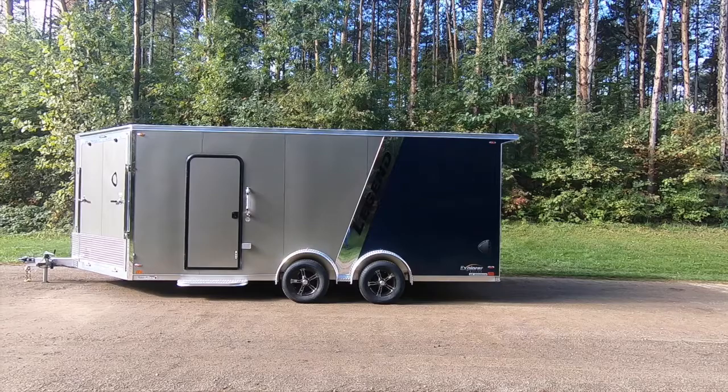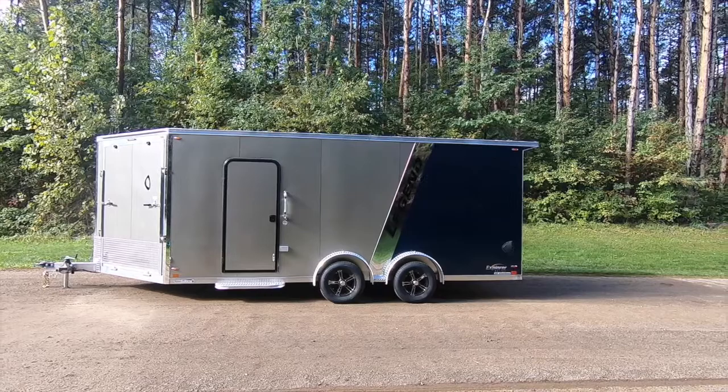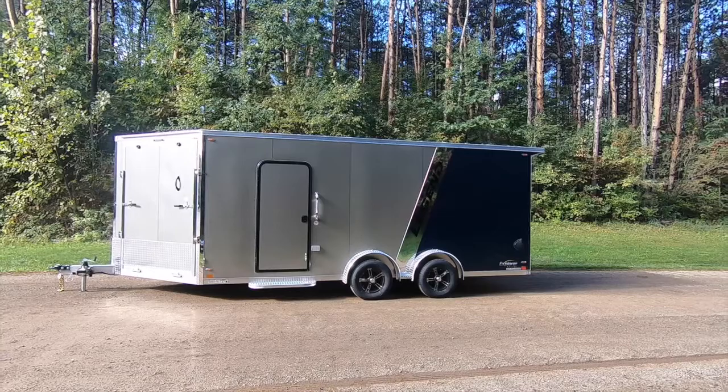All Legend enclosed trailers come with bonded screwless wall panels that are currently available in 15 beautiful colors. Standard skin thickness for the Explorer is .030 and features a standard single color or two-tone exterior with a polished divider stripe. Today's unit is a two-tone pewter in royal blue.